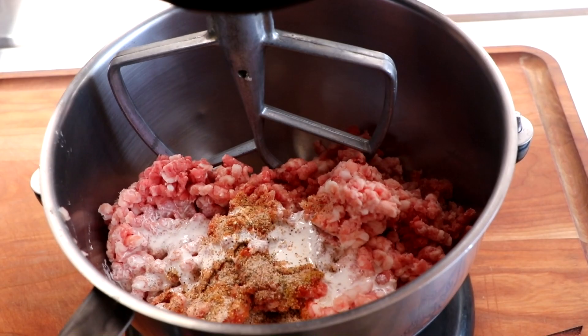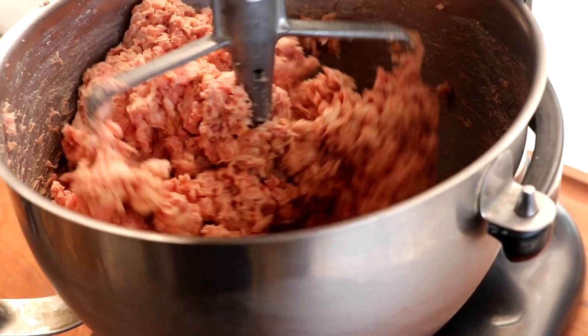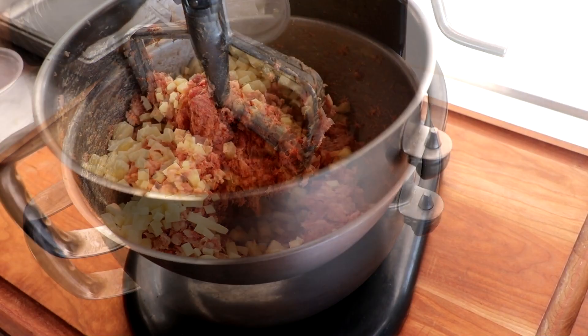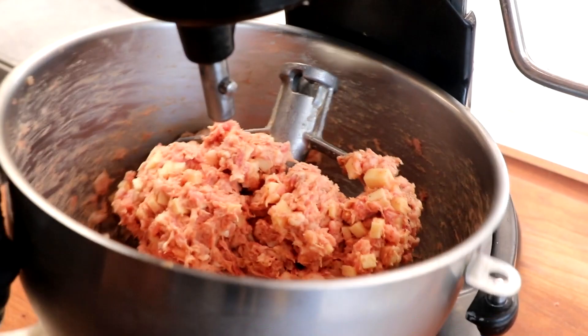We want to mix this until it's very sticky and tacky. Notice that our cheese has not been added yet — we're going to add that at the very end. With this KitchenAid, we only mixed for maybe two minutes max and the batter was nice and sticky. We're now going to add our cheese, and because the batter is nice and sticky, we're just mixing to incorporate the cheese — about 10 to 20 seconds. The cheese is incorporated and we can now get it into its casing.